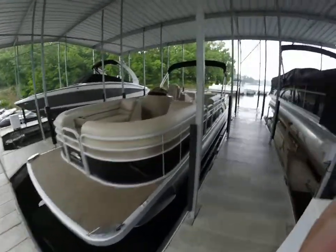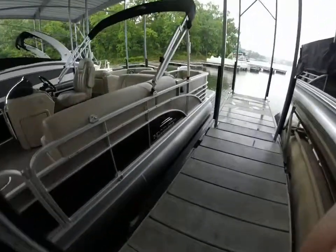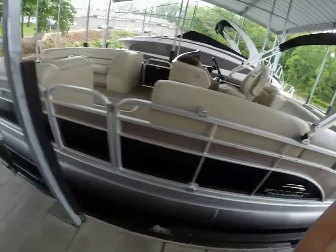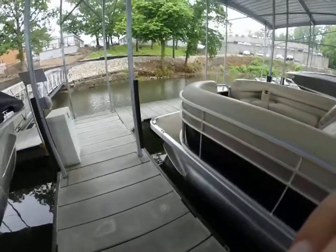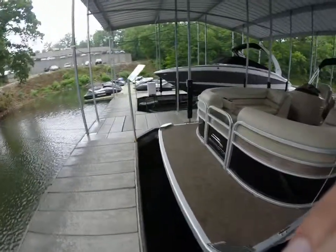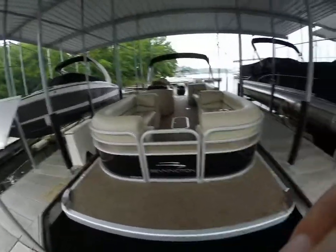This is also the Lake of the Ozarks Rough Water Series. Bennington's the only manufacturer that does a boat specifically for the Lake of the Ozarks edition. Down here in the corners you can see the upgrade aluminum and additional support underneath the bottom of the boat — a bigger substructure to take the rough waves as we all know here at Lake of the Ozarks.